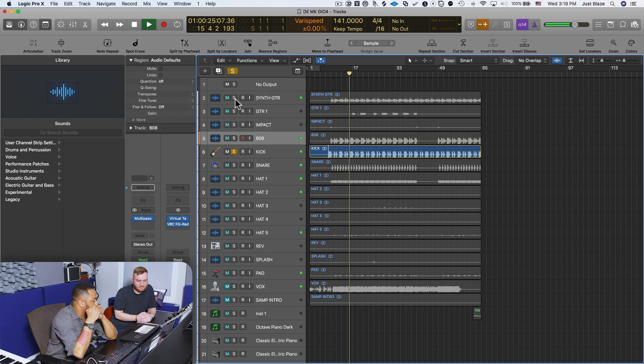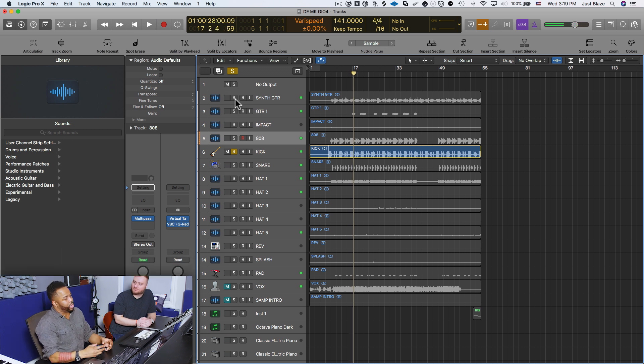Let's talk about the relationship of the kick and the 808, which are the two main instruments occupying the low end of this mix, and how we're able to make them sit well together by choosing the right sounds that complement each other. The kick drum is kind of hollow, but that hollowness gives you a little bit of punch. That's also the reason why we use the 808 — instead of trying to squeeze a bunch of sub out of a hollow kick, just use the 808 to fill in the missing space.